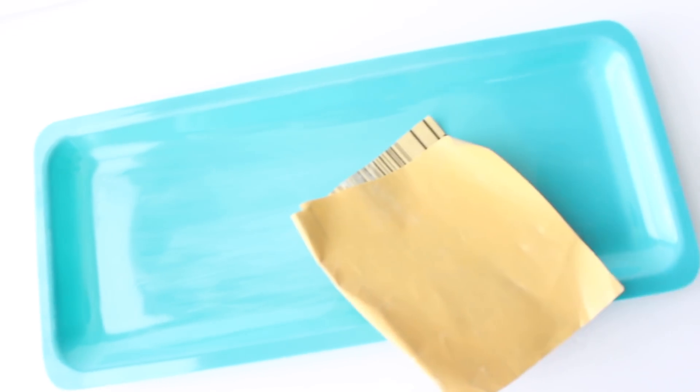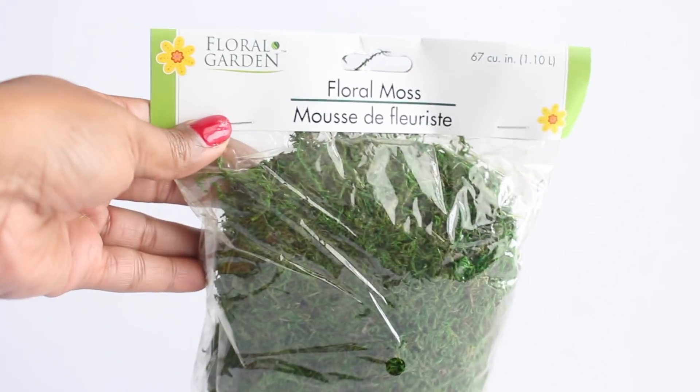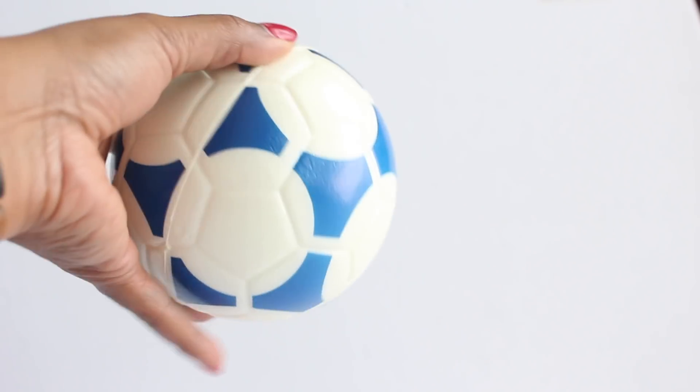I took some sandpaper and lightly sanded the tray just so the paint could adhere to the plastic surface — this is something I'm trying out to see if it makes a difference. Then I went outside and spray painted my tray a metallic gold color. While the paint dried, I took out the floral moss and three small balls that I found at the Dollar Tree, which is a great alternative if your store doesn't have styrofoam balls.